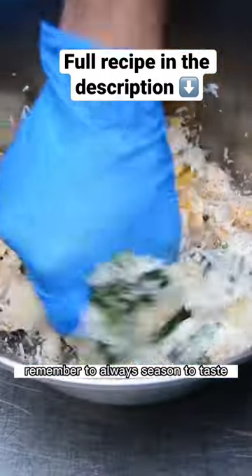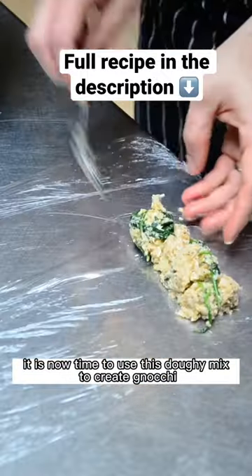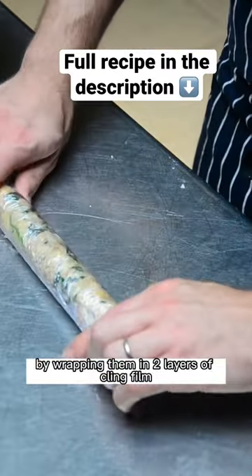Remember to always season to taste and mix well to bind all the ingredients together. It is now time to use this dough to create the gnocchi by wrapping them in two layers of cling film.